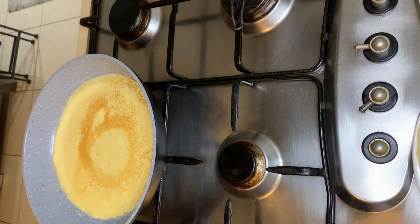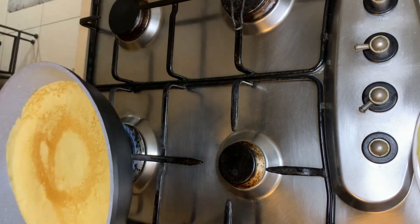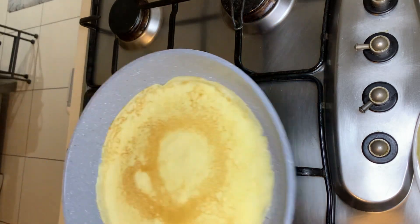This doesn't take long at all. The crepe is almost cooked already, but we just want it to get a light golden color from the bottom as well. Once that color is achieved, simply slide it off onto a plate and set it aside. Repeat the process until your mixture is done.